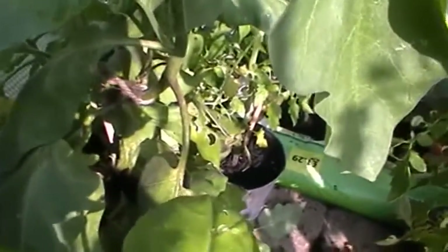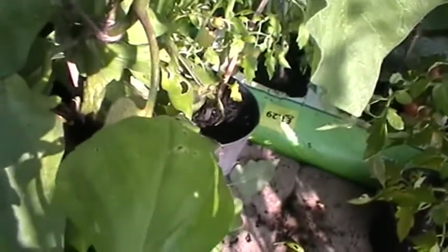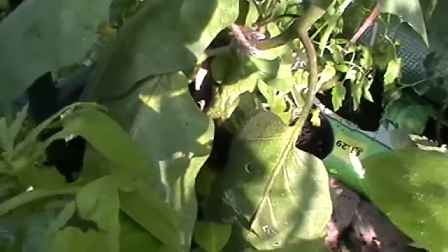I know people this year that have lost entire rows of plants. One person I know planted three or four lots of beans before he actually got a crop that survived, because of these slugs and snails. They have caused everybody no end of problems this year.